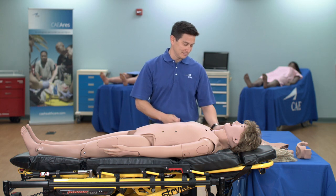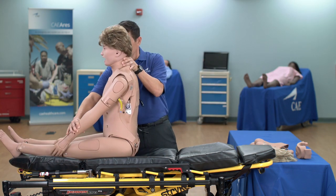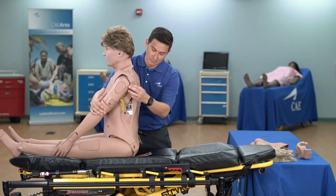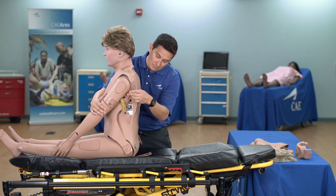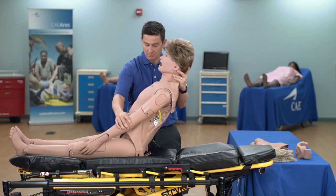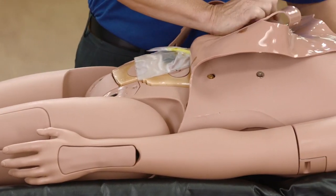To change the genitalia, sit the mannequin up. Detach the chest skin from the anchors on the upper and lower back of the mannequin by gently pulling the skin tab up and over the pegs. Gently lay the mannequin back down. Remove the chest skin by lifting it off the mannequin.